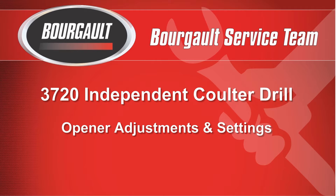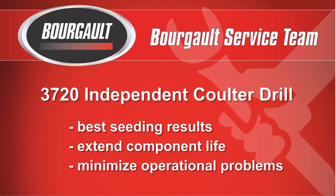The Borgo 3720 Independent Coulter Drill Opener Adjustments and Settings. This presentation will provide valuable information on setting the independent coulter drill opener to ensure the best possible seating results, as well as extending the life of the opener components. Proper and regular maintenance will also minimize any issues that may occur during seating with an improperly set drill.